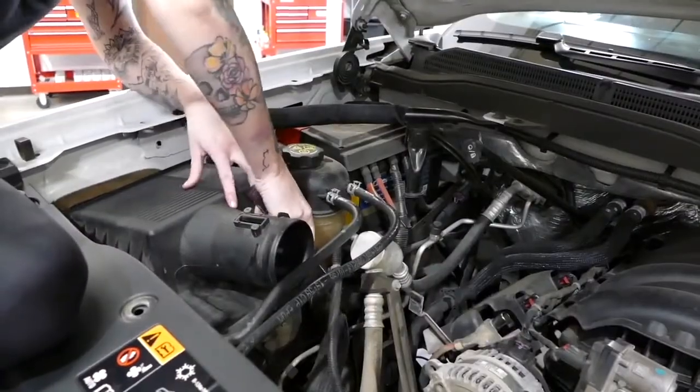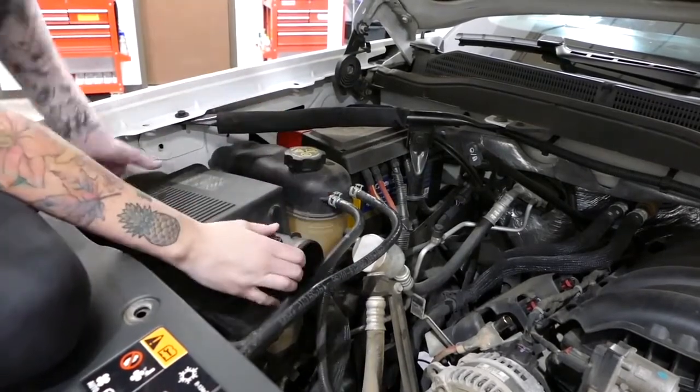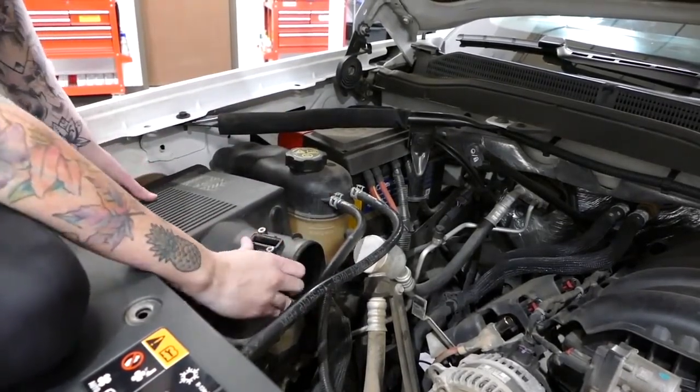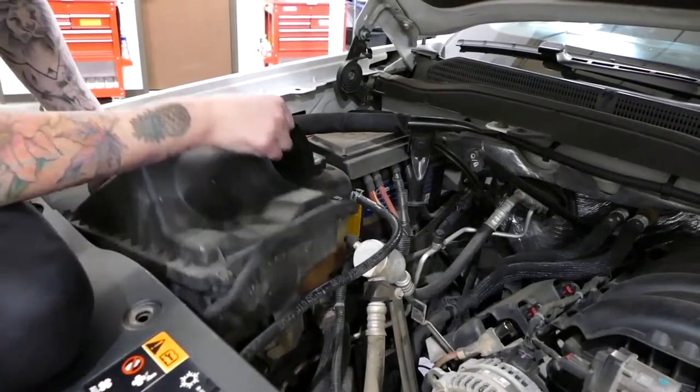In order to remove the factory air box, you'll need to disconnect the bracket from the mass airflow sensor harness. And when removing the air box, it helps to pull it out at an angle because the inlet is still in the fender.